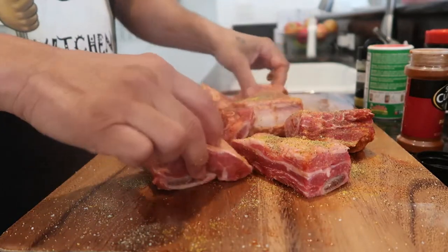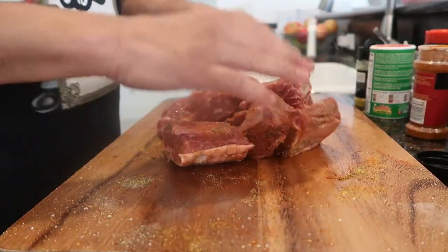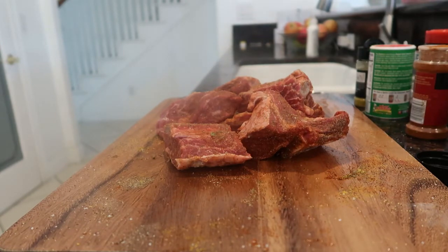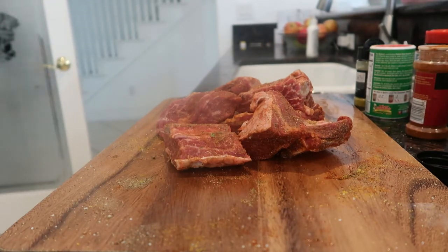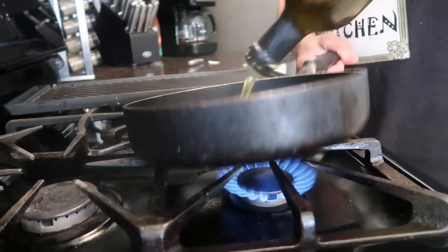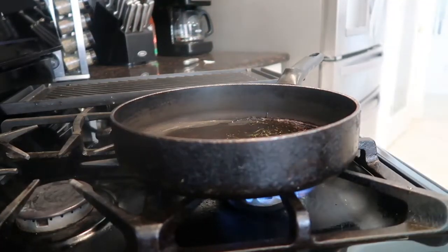Now we're going lemon pepper, and a little more of that cayenne. Now we're gonna get a frying pan out and sear these a little bit. Get some olive oil — or a little cooking grease if you don't have olive oil. We just want to brown these on every side. Let that pan get hot.